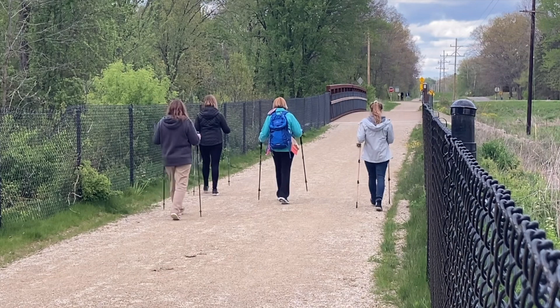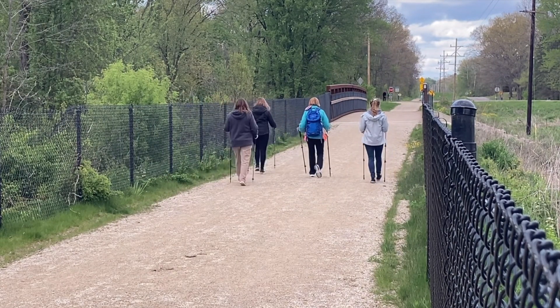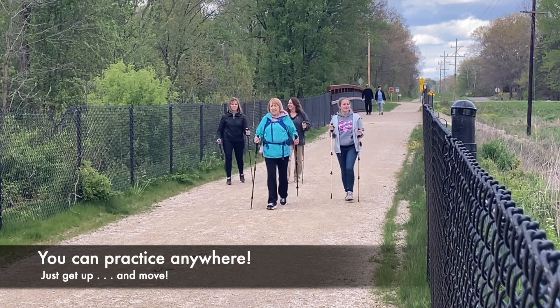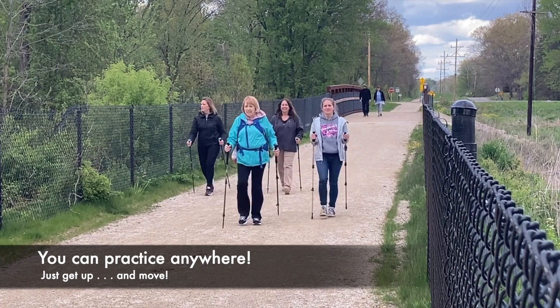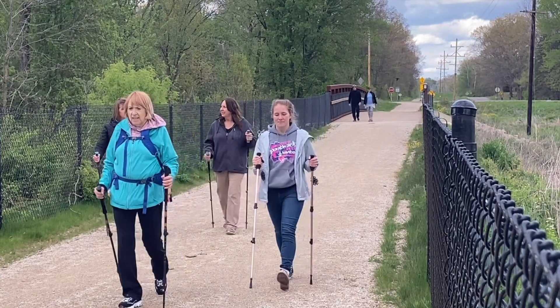There are a couple things you need to know about a trekking pole in order to fit them properly and use them correctly. The first thing is you want about a 90-degree angle on your elbow when it's upright, so you adjust the pole to the height that works for you — and the beauty of it is that it's adjustable. They've also got straps for your wrists. You want to go in from the bottom and loop it around so that it's snugly hanging on your wrist, so that if you drop it or lose your grip for a second, you're not going to lose your pole.